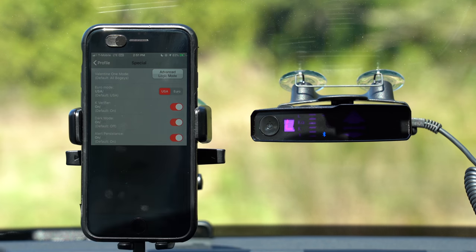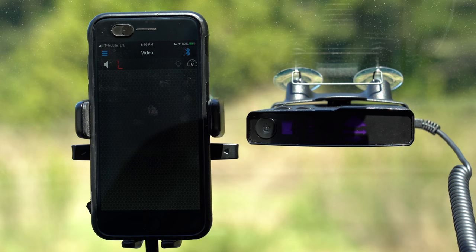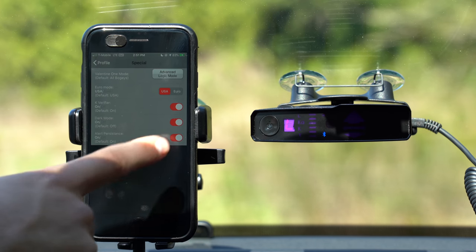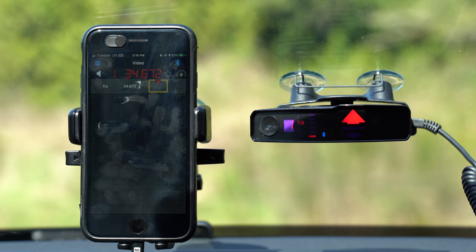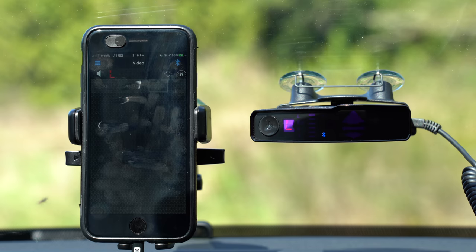The next option is for dark mode. Dark mode has the V1's display turned off — when it sees alerts, it'll still audibly alert you to signals but keep the display turned off. You'll still be able to see alerts on your phone. And then finally, alert persistence — this is an option for the V1 Connection app itself. When the detector picks up a signal and displays it on screen, after the signal disappears it will persist as a grayed-out alert that slowly fades over time. This can be particularly useful if it was picking up a brief instant-on shot up ahead. But since most people aren't going to run V1 Connection while driving, this doesn't really matter much.